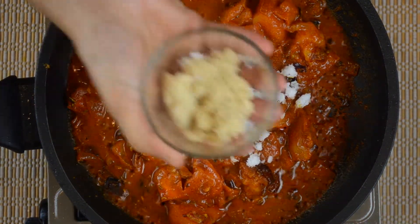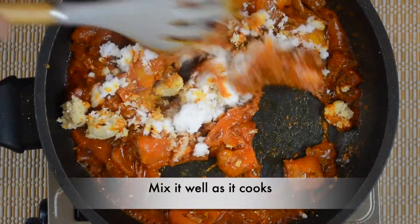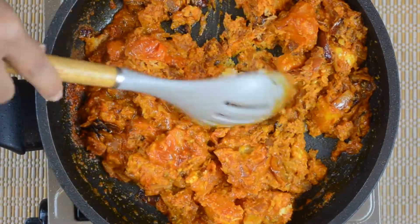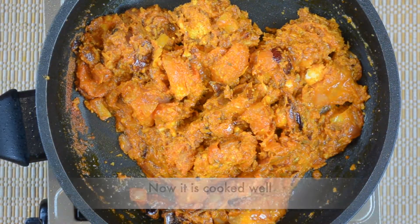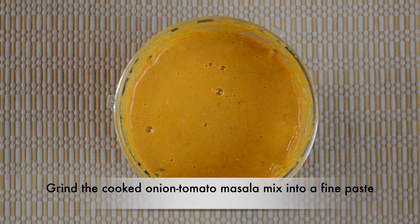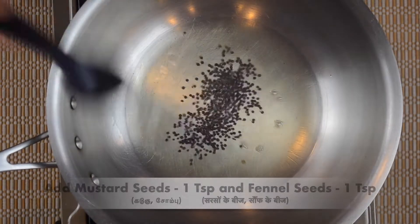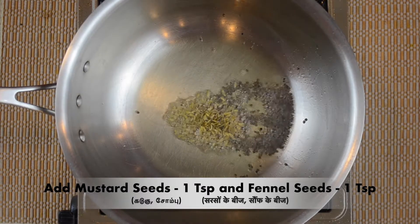I am going to add a tablespoon of the water and a little powder. If you do it, you can put it in a mixie jar and mix it. If you put it in a mixie jar, use the mixie jar and mix it in.